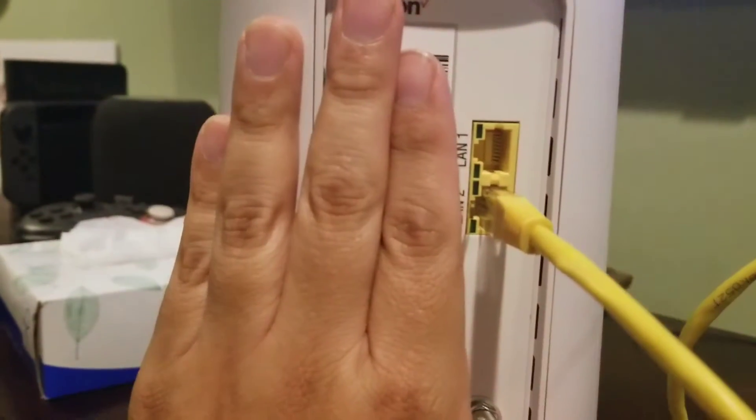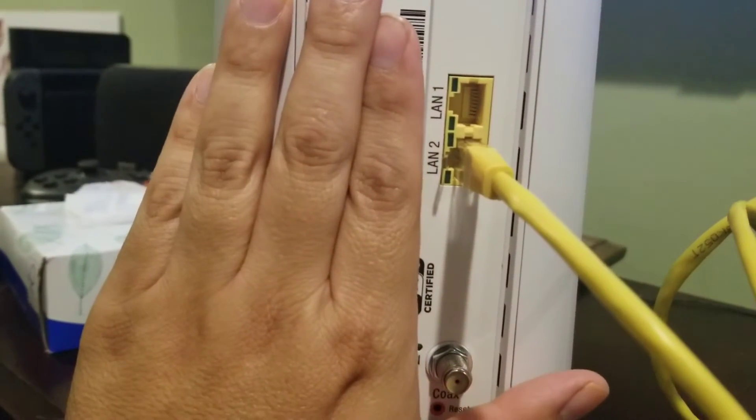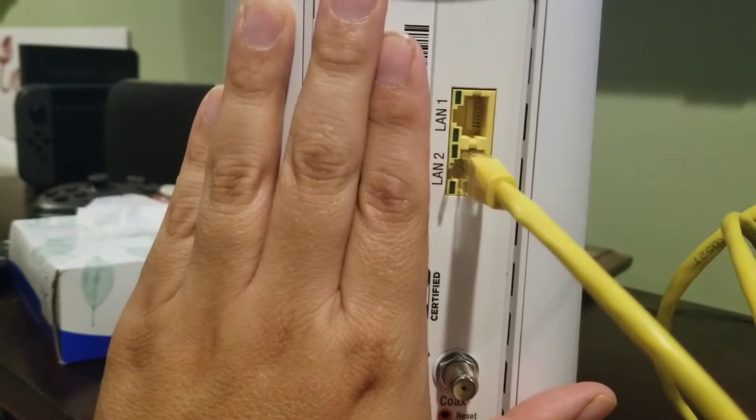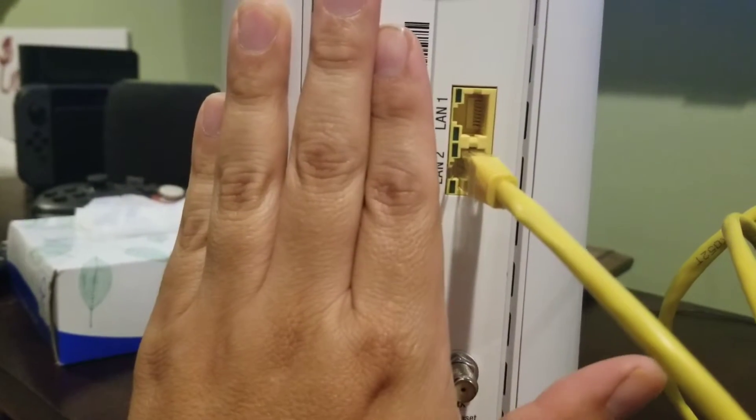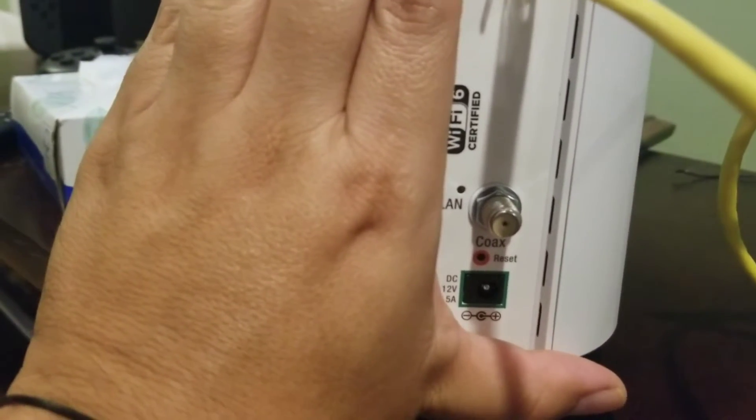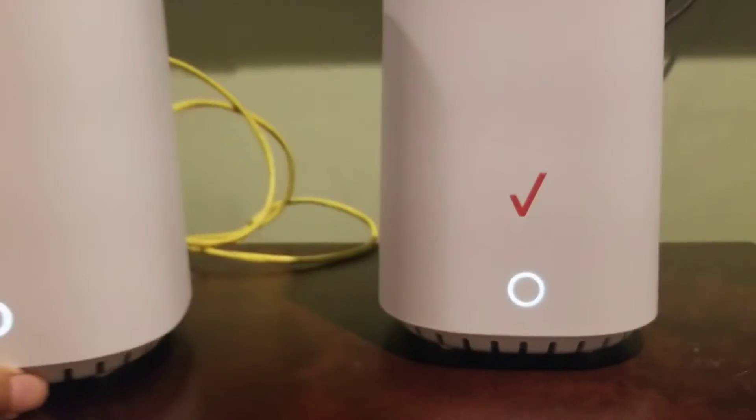On the extender I plugged the cable into LAN two, so they're basically connected on LAN two via the network cable on both devices. It's not plugged into power yet — I'm going to plug it in now and show you the next step.